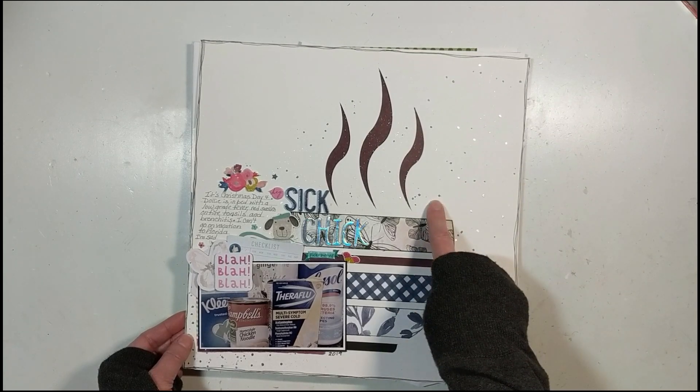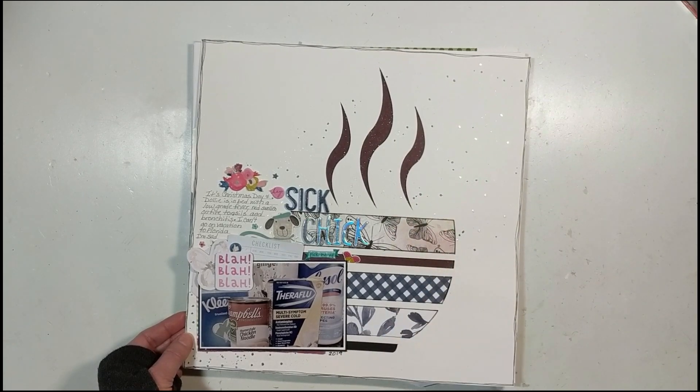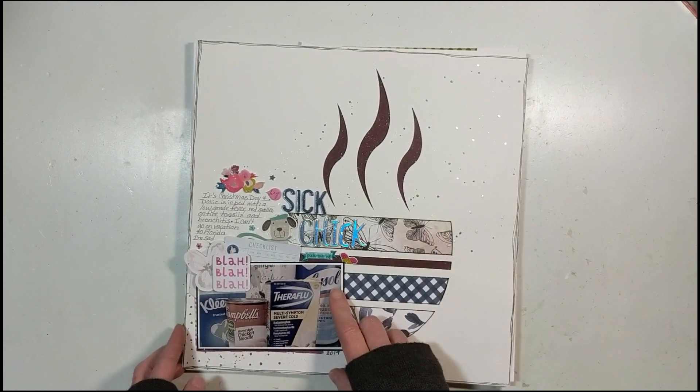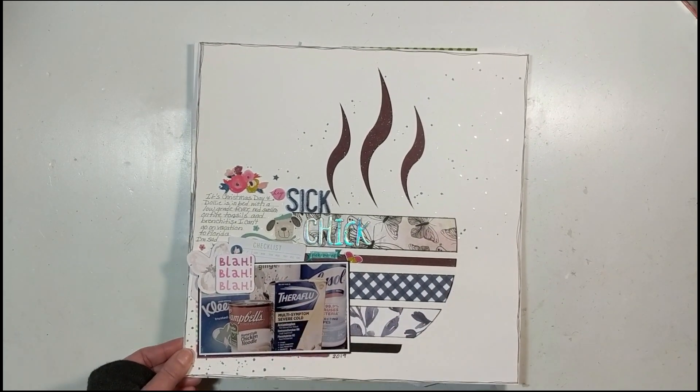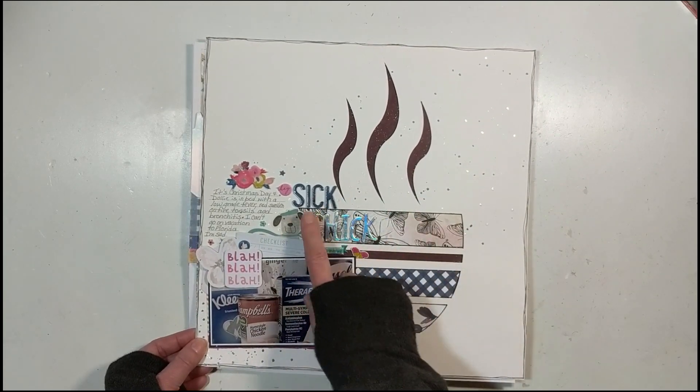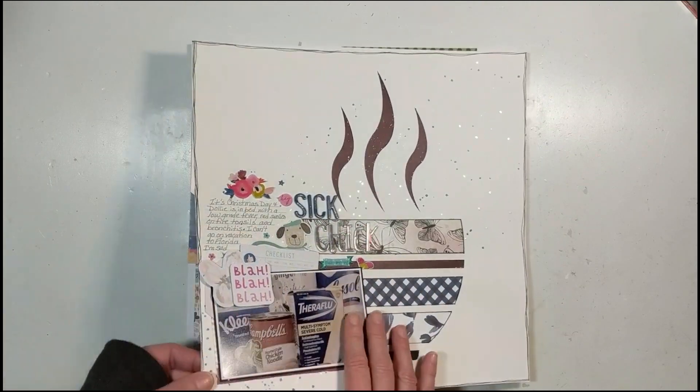This layout is for Everyday Inspiration, posted February 15th. This is where I used my Cricut from the Cricut design site and backed it with papers. I've got splatters and I tell the story behind this photograph — my title gives a hint, it says 'Sick Chick.'